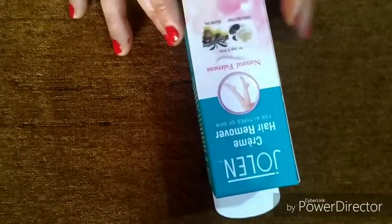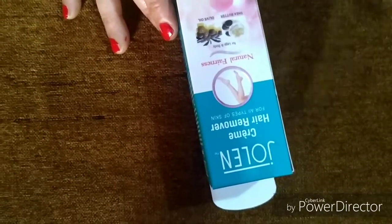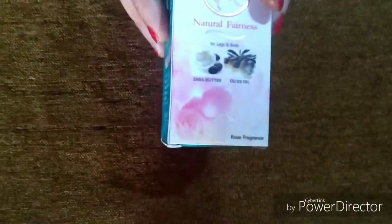Friends, it comes in a lot of fragrances — sandalwood fragrance, rose fragrance. I have the rose fragrance. It is also available in shea butter and olive oil variants.